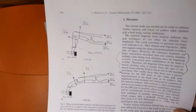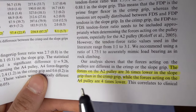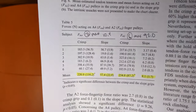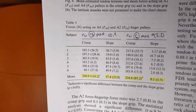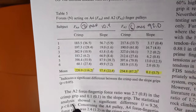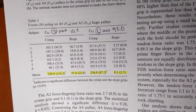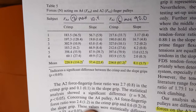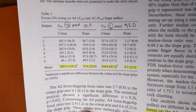Their analysis confirms the forces on the pulleys are 36 times lower in the sloping grip for the A2, and four times lower for the A4. Something to note: there are only six subjects, so it's not a large database. But in no case is the crimp grip ever lower than the sloping grip — and even with more subjects, we'd likely still see higher forces with the crimp grip. The less force on those pulleys the better, because tearing a pulley is the number one way to stop climbing entirely.